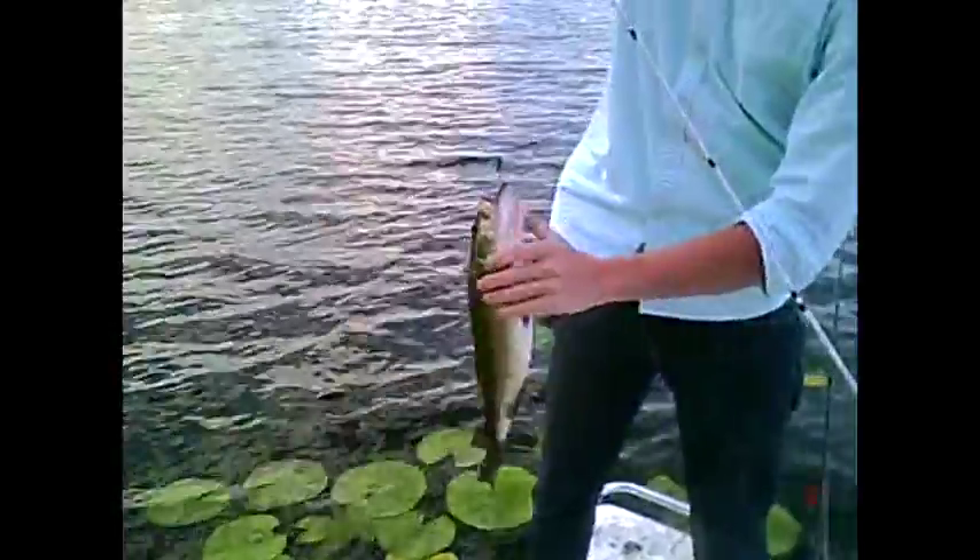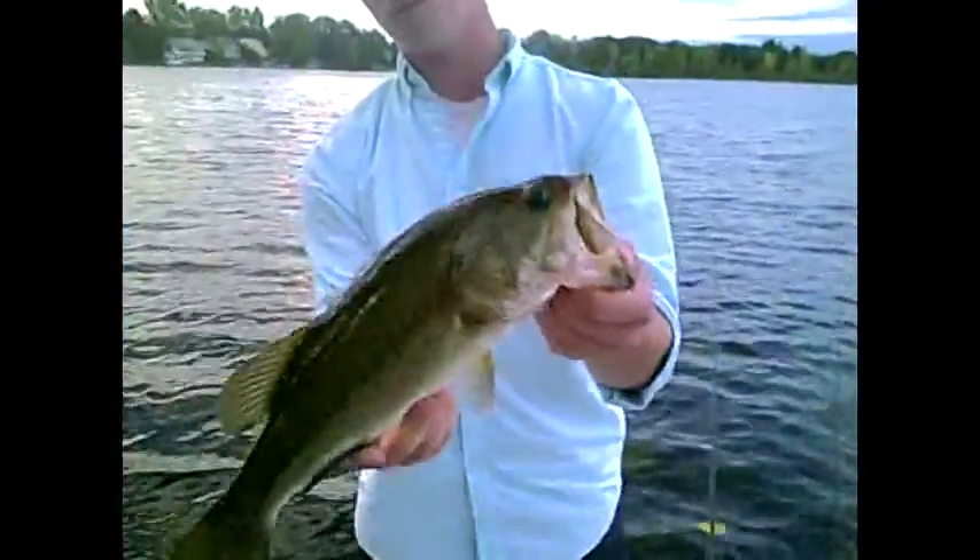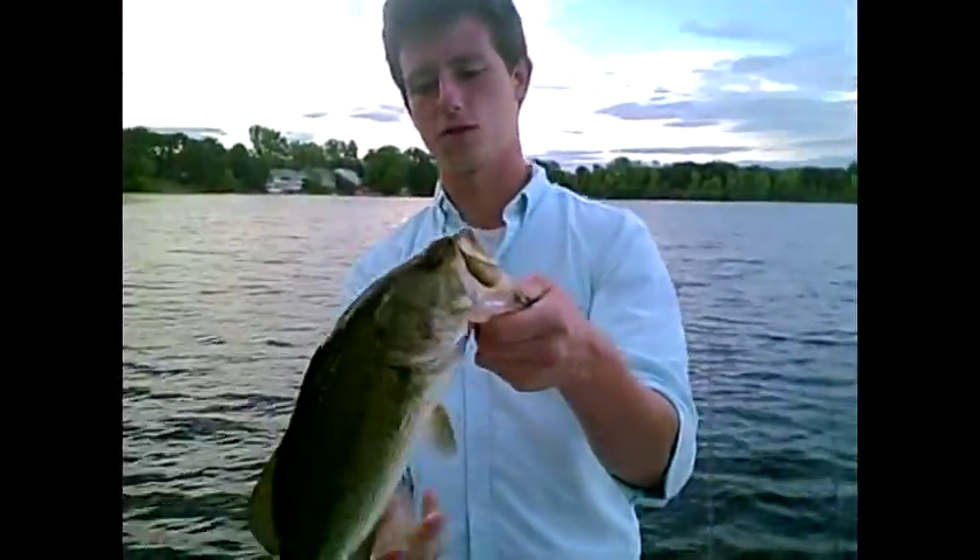Austin's got another one here on the McDaddy Craw — a little bit better fish this time. He spit the craw, but it's okay. Not a bad-looking fish — nothing huge, pretty decent, close to two pounds probably.